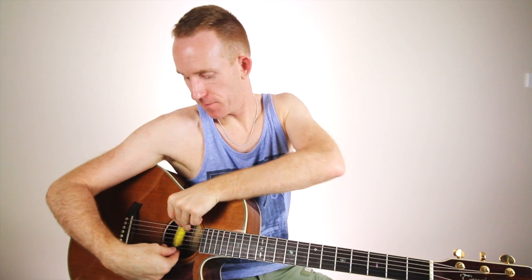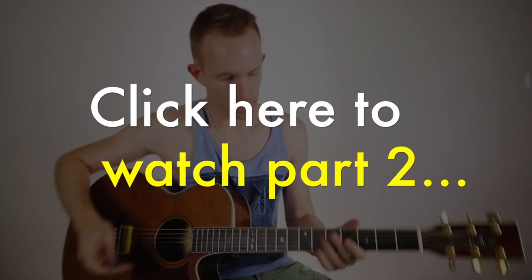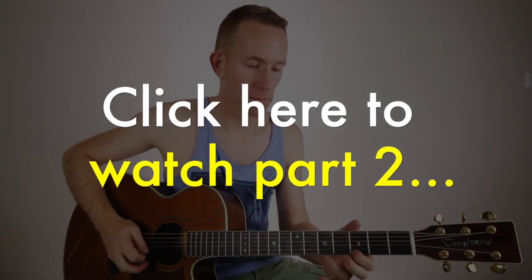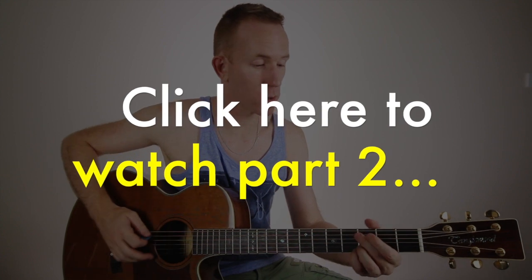A little skinnier again — now it's a bit cooler. A little more usable, but it's personal — do what you want.